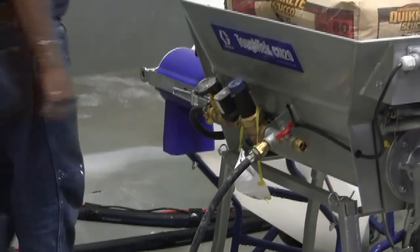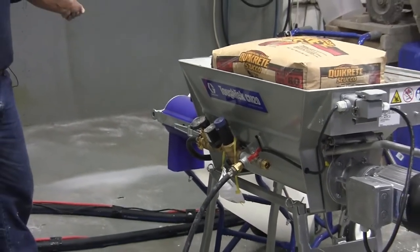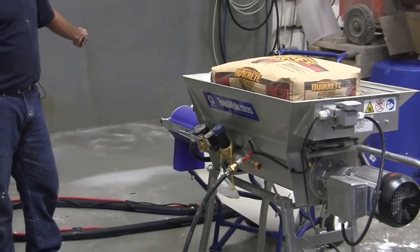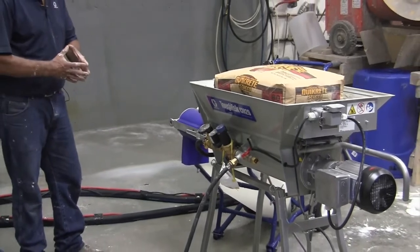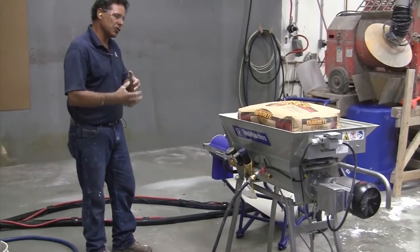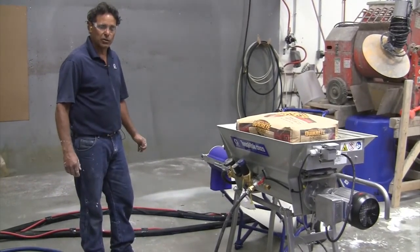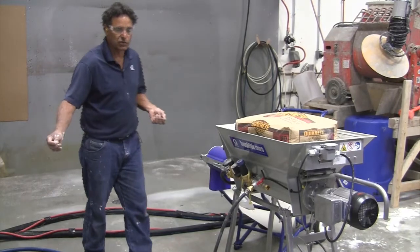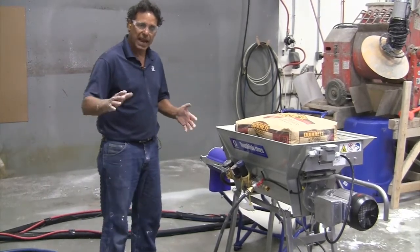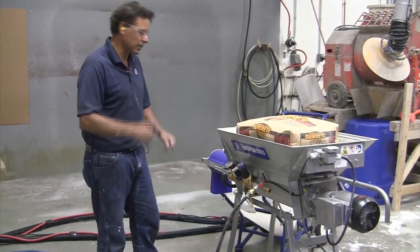I've already ran water into the hose to prime it. When I'm running longer lengths of hose, I like to either run lime — a little bit of lime water. Some guys will run a little soap. It's just anything you'd normally use to slick a hose. Anybody who's ever pumped before knows that if you're running two or three hundred feet of hose on a big pump, you always want to add some kind of lubricating agent to help the mud out.